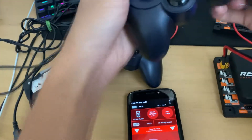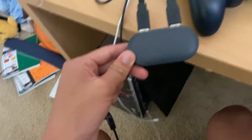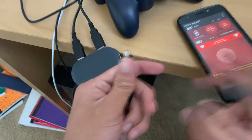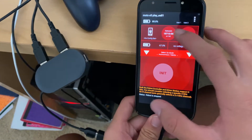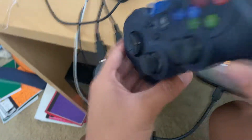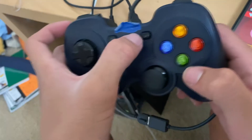We have these Logitech controllers that come in one of the kits you can buy. What you want to do is get an adapter that takes USB and converts it to micro USB. When you plug this in, it should pop up some controls. Now you're thinking — why aren't the controllers showing up? You need to first set it to X mode, so make sure that's on.